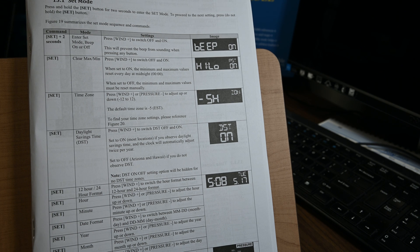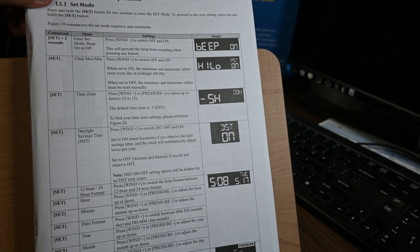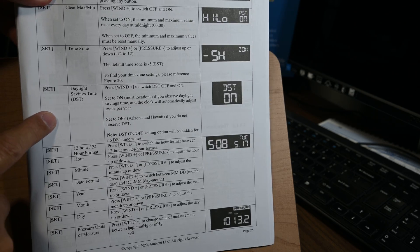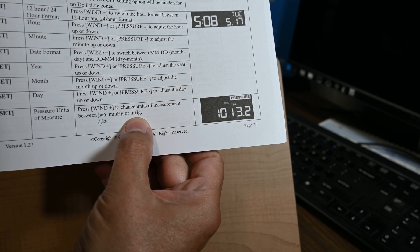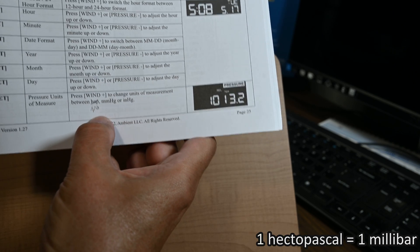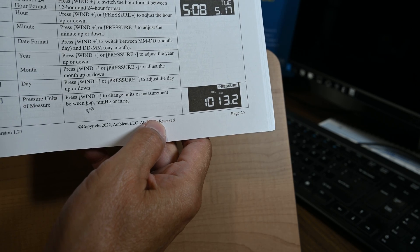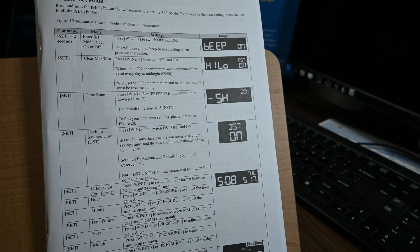If you don't like the default units, you can change them — the operations manual explains how. You start by holding down the set button for 2 seconds, then pressing set moves you through different displays. For example, to change pressure units from inches of mercury to millimeters of mercury, or hectopascals — there's a typo in the manual: it should be HPA rather than HAP — you press the wind-plus button until your chosen unit comes up, then continue pressing set to exit set mode.